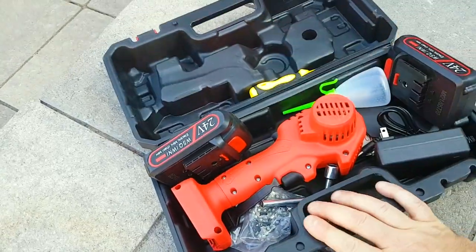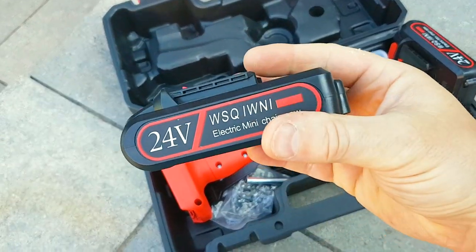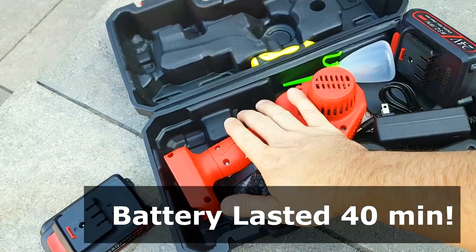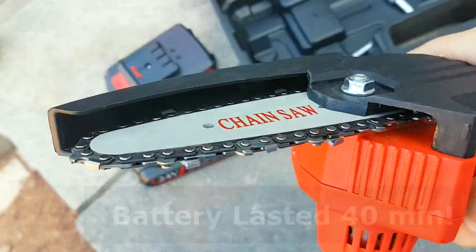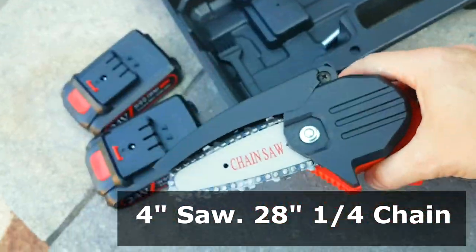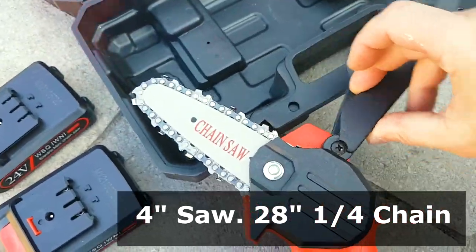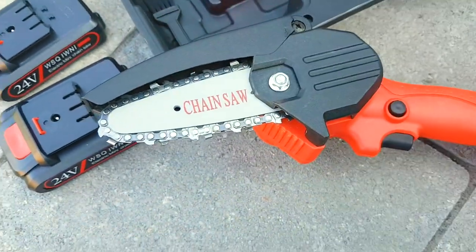This is a portable chainsaw with two 24-volt batteries. You get about 15 minutes of cutting time on one of these batteries — and we're talking about cutting through legit wood. It's a 28-inch quarter-inch chain. These blades are just as sharp as they would be on any other chainsaw, and this guard flips up as much as it needs as you're actually cutting through lumber or timber.